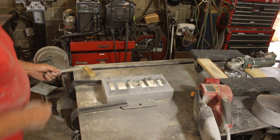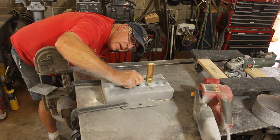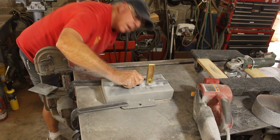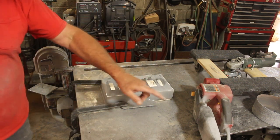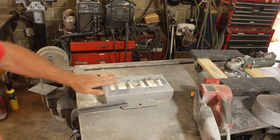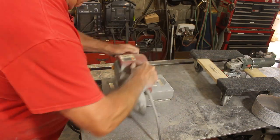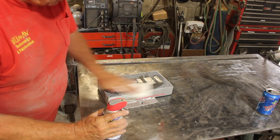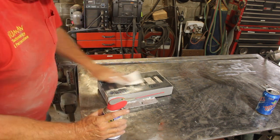It's looking pretty flat — yeah, that is looking good. Now I'll come in with the belt sander and just smooth it off to take those swirl marks out. Then we'll wipe it down with a little WD-40 so it doesn't rust.